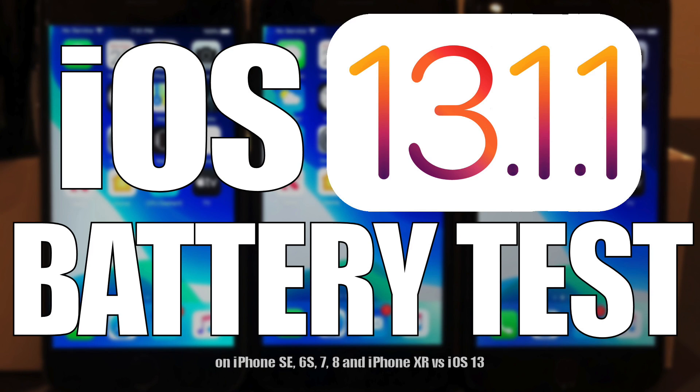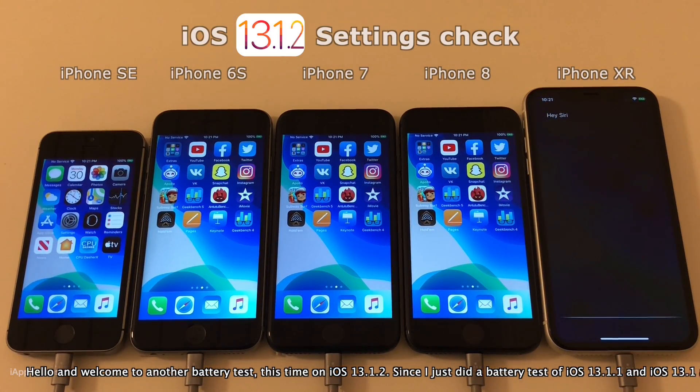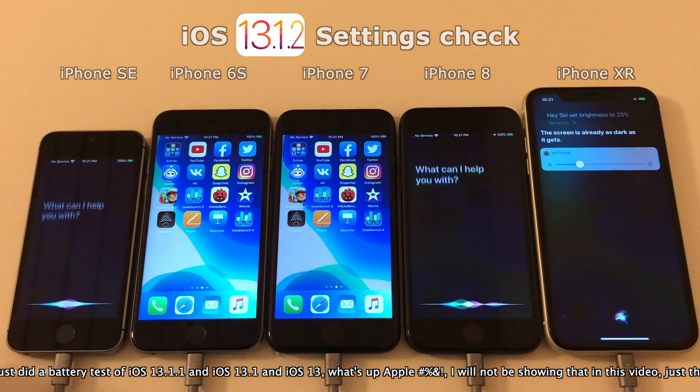Hello everyone and welcome to another battery test video, this time on iOS 13.1.2. Since I just did a battery test of iOS 13.1.1 and iOS 13.1 and iOS 13 — what's up Apple?